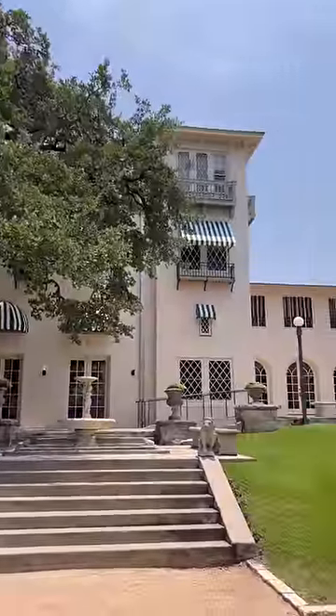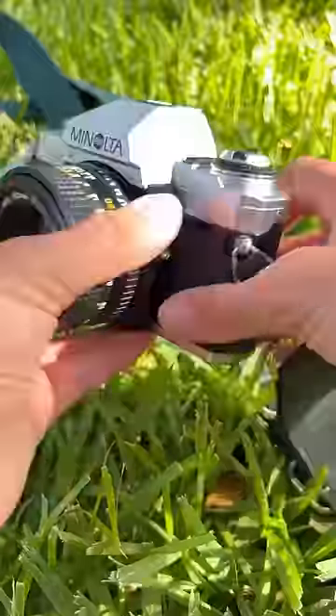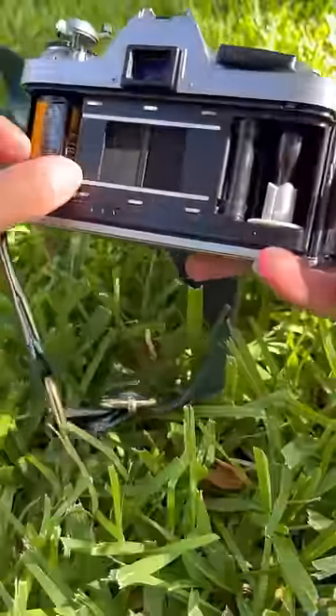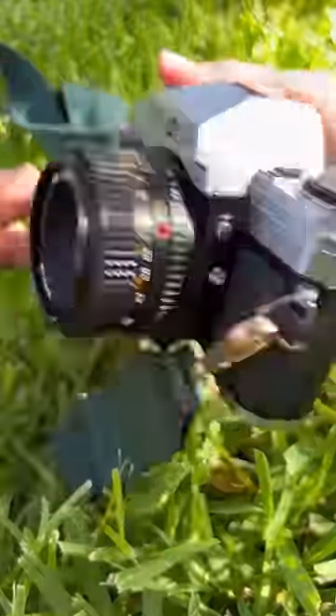This camera was super easy to use with the light meter. I got a lot of great pics, and once I was done, I unload my film by pressing the button at the bottom and spinning until I feel the tension release, pop it open, take out my film, and I am ready for development.